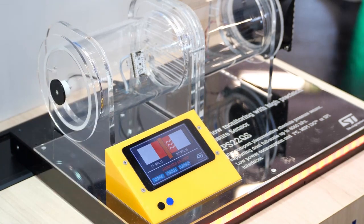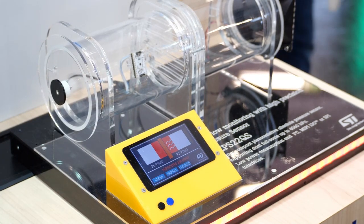Using the same setup, we can also detect an obstruction in a ventilation system, as you can see right now.